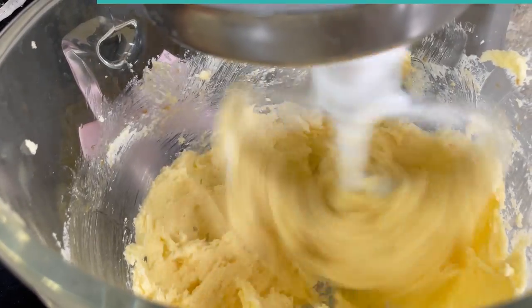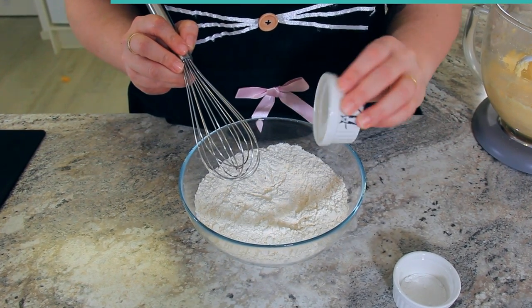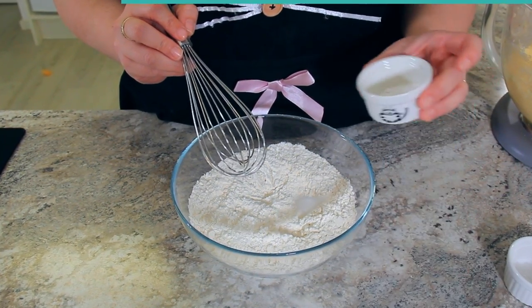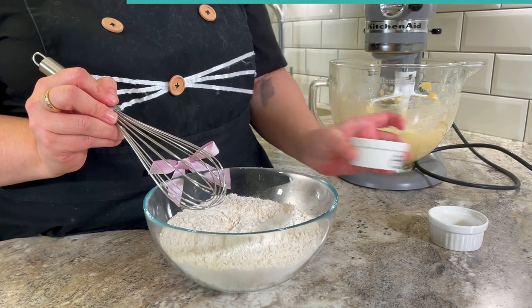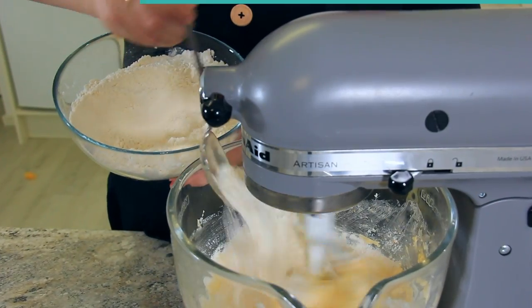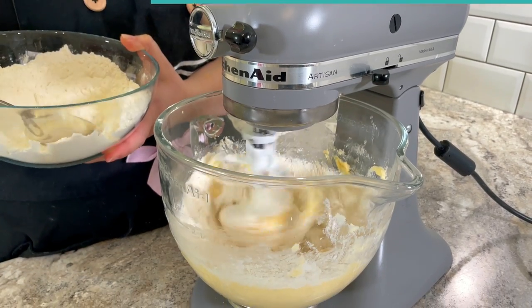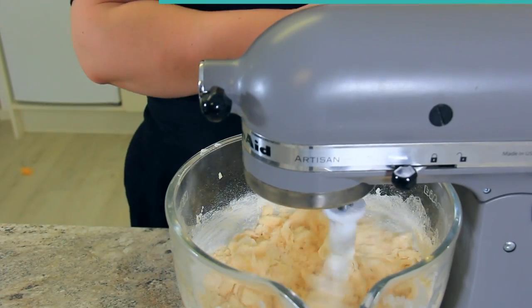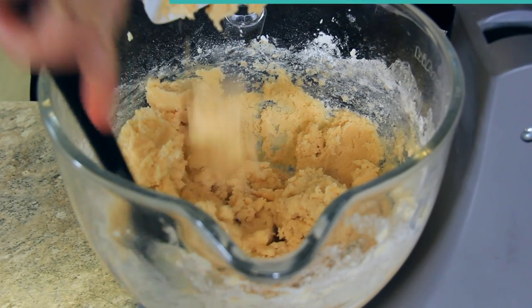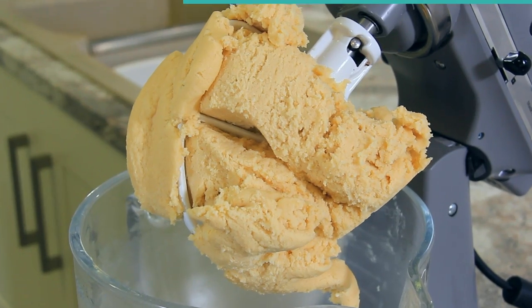To 385 grams or two and three quarter cups of flour, add three grams or half a teaspoon of salt and four grams or one teaspoon of baking powder. Give that a little whisk. Add your flour to your butter mix — you can add it all in one go. That will mix together into a nice consistent dough. Make sure to scrape down the bowl at the very end so there are no straggly bits of butter left behind. Now that our dough has come together, we're going to split it in half.